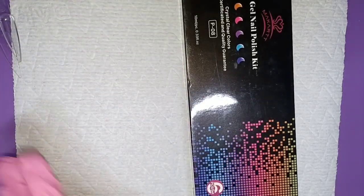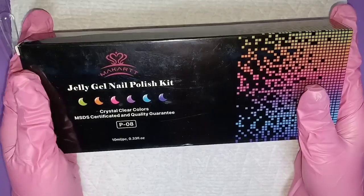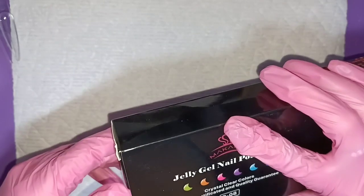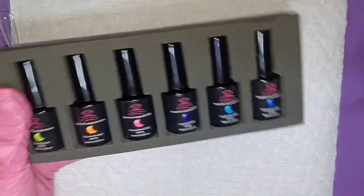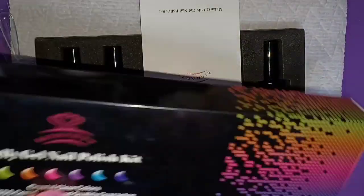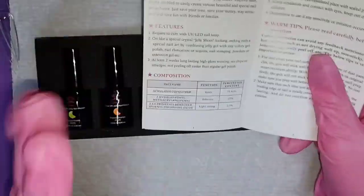I'm going to put these to the side for last, and the first thing we're getting into are these McCart gels I wanted to try out — it's their jelly gel nail polish kit. I'm going to go ahead and open them. I don't have any jellies, so I thought why not give these a try. McCart is a really nice company and I love their products.